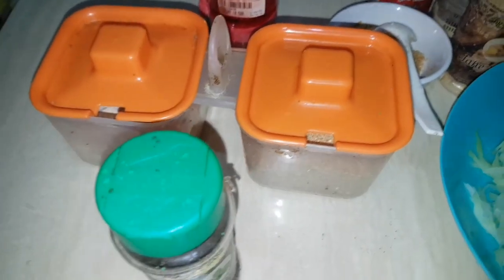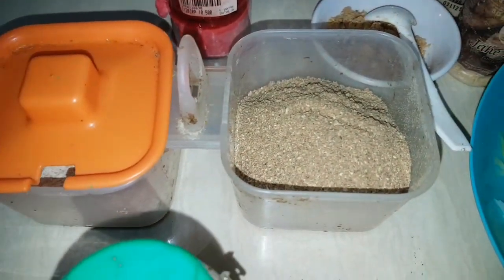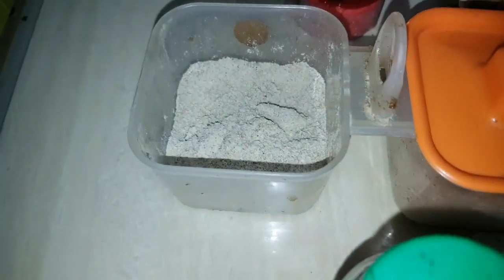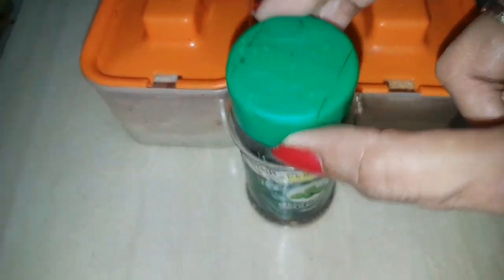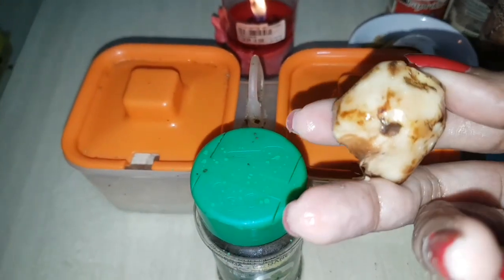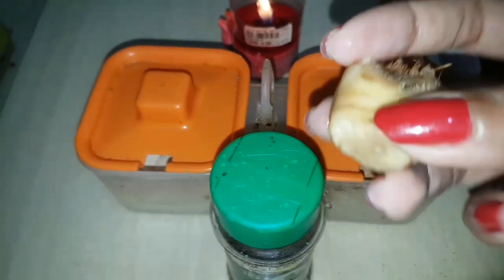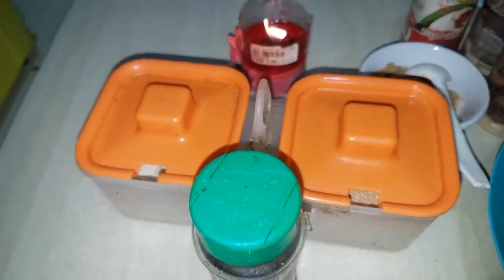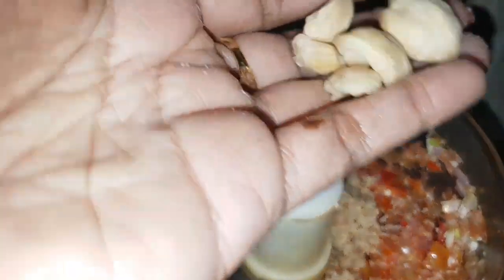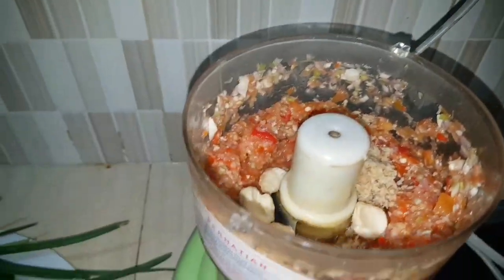We also need some extra things: coriander powder, white pepper, dried basil, and galangal. I'm gonna cut it and blend it all together. I blended the seasonings and also added a few pieces of hazelnut, then blended it again.